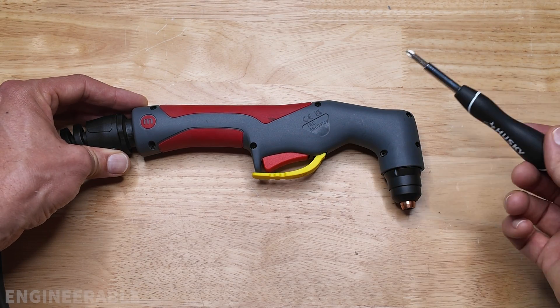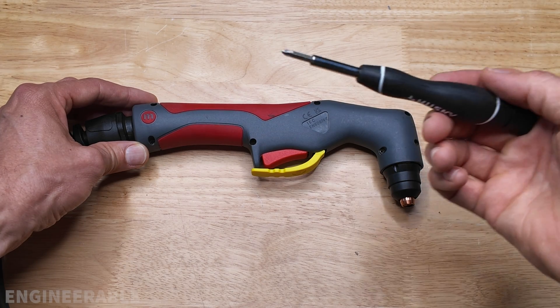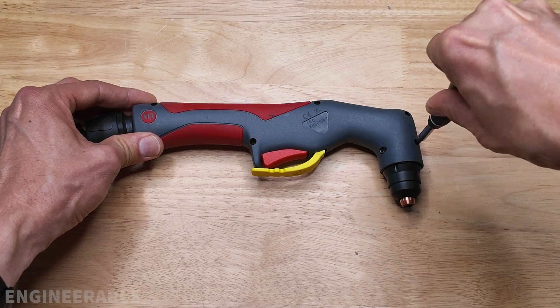On the backside of the torch are seven Phillips screws. These are number one screws, so you'll need a number one Phillips screwdriver like this one. Let's undo all these screws.